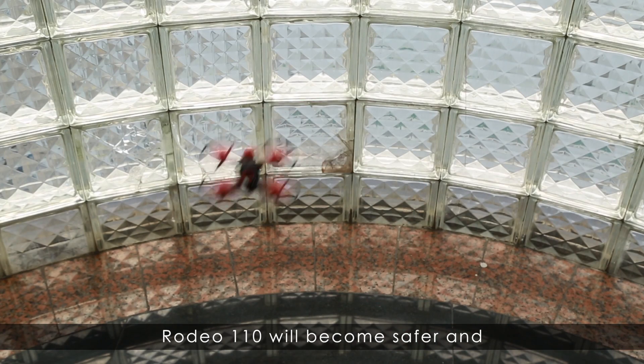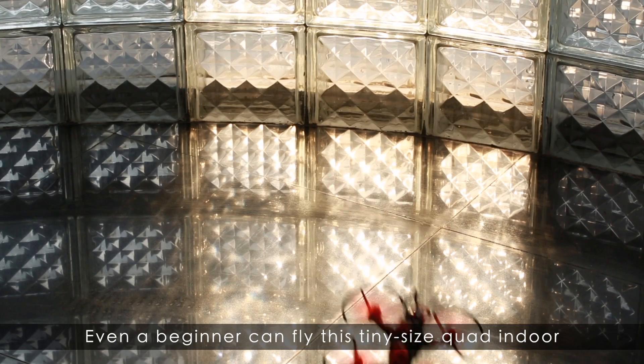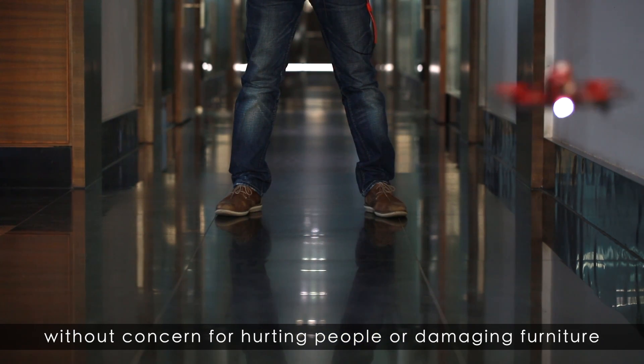Rodeo 110 will become safer and more propeller-guardless after installing Ponggongs. Even a beginner can fly this tiny size drone indoors, without concern for hurting people or damaging furniture.